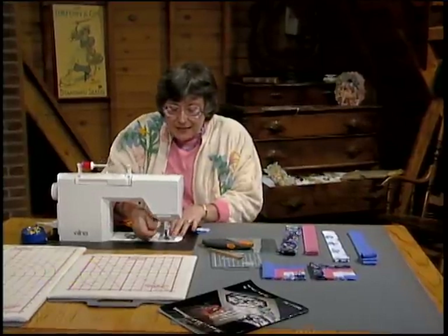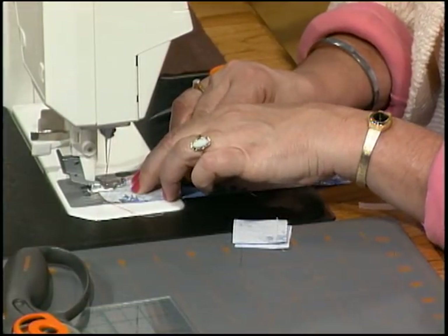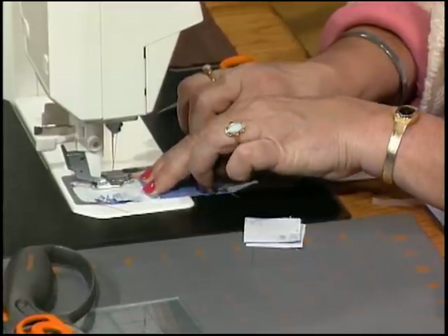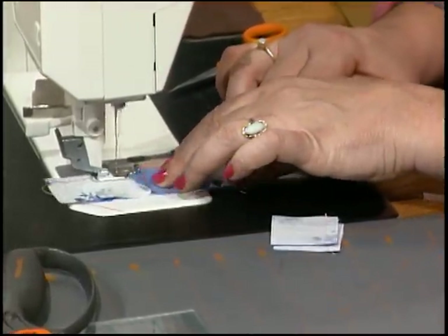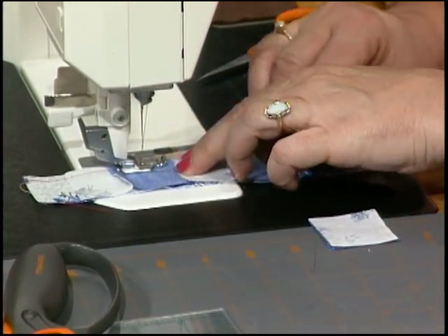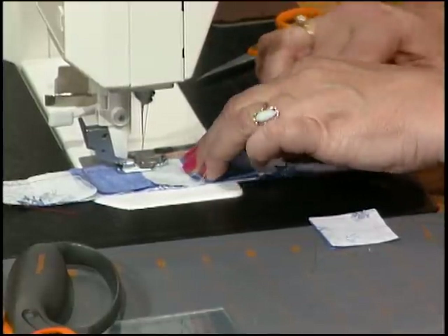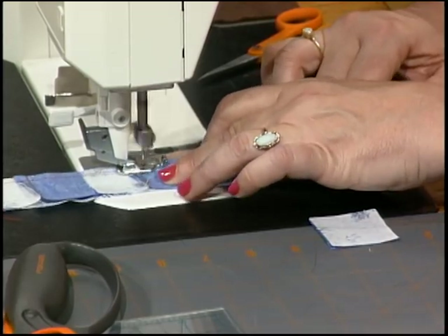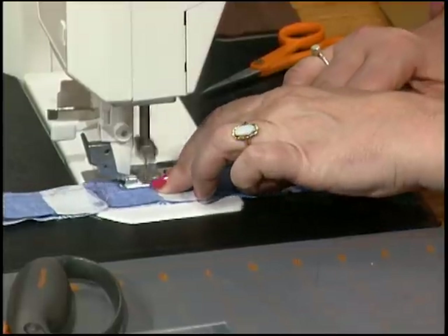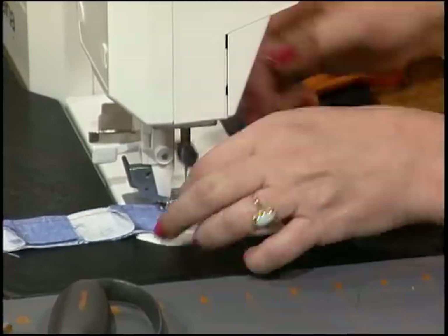Put the light strip right side up and place the piece right sides to it. These pieces are little — push the seam up and flat, then butt each piece one after another. For miniatures, instead of sewing an eighth inch seam, sew a quarter inch and then trim it back to one eighth — that works so much better.